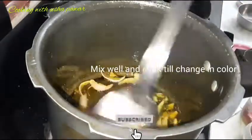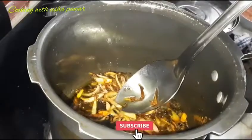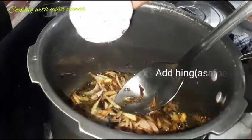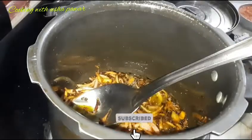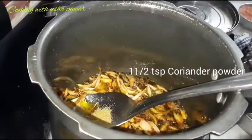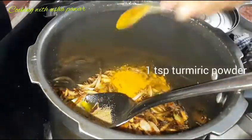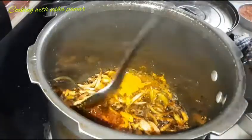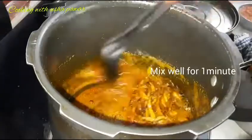We will cook the onion until the color changes. Now we will add salt, red chili powder, and coriander powder. We have added those, and now 1 teaspoon of turmeric powder as well.